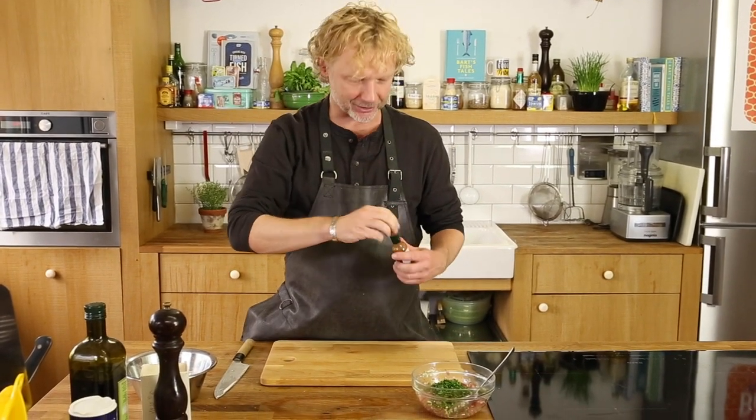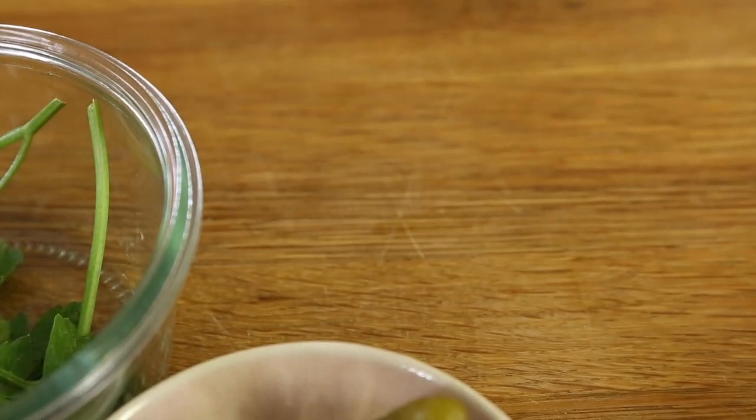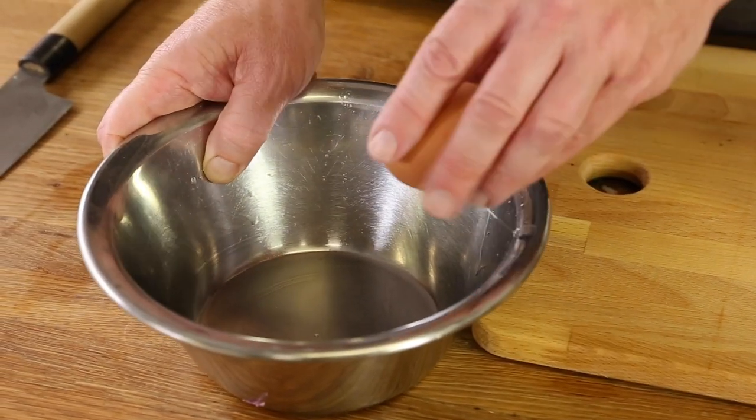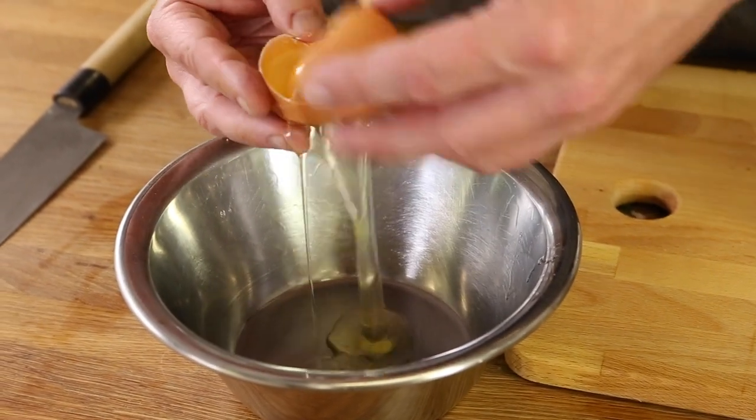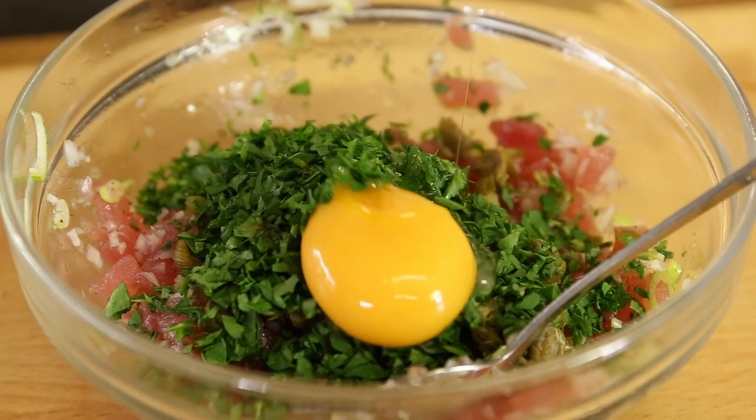A few drops of tabasco. A classic steak tartare is never complete without an egg yolk. Please feel free not to use it if you don't want to — the dish will be just as delicious. But I'm using it. Give it a mix.